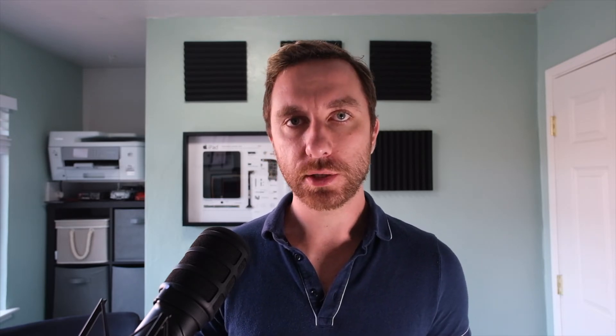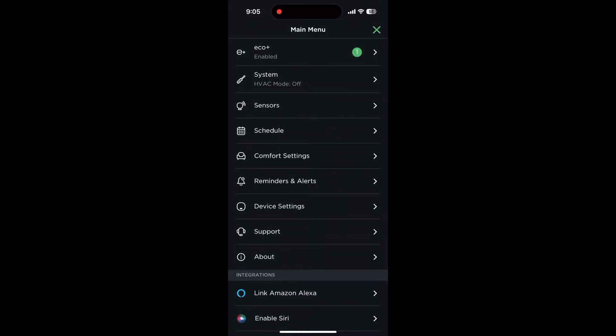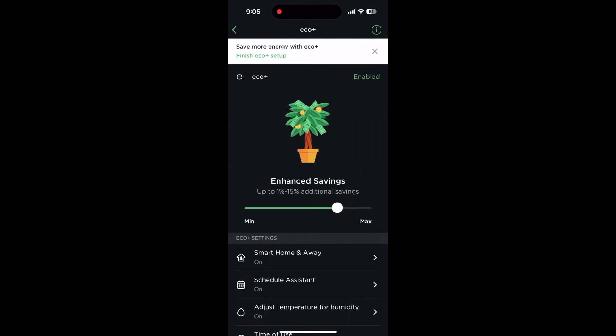You may or may not want to enable EcoPlus on your thermostat, which will allow for some extra features. To enable EcoPlus, head to the app and tap more on the thermostat. Then tap on the settings icon in the top right hand corner, and tap EcoPlus. Then you can toggle it on or off.